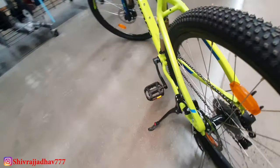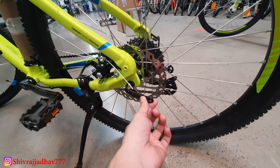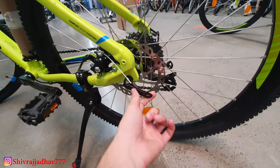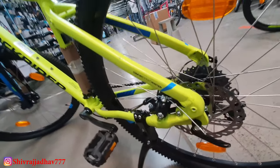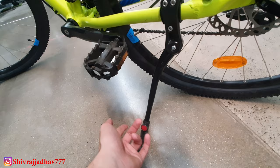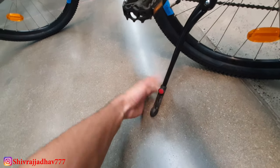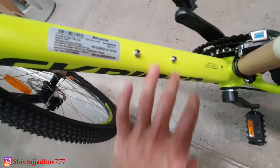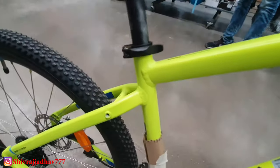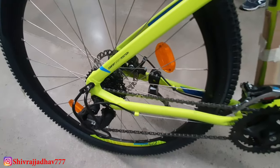You will also get mechanical disc brakes, and in the rear you get a quick release which is a great feature. The cycle is priced at ₹28,000 without accessories. An accessory option is available at around ₹700, which includes a height increase and shock absorber option. You can scan the barcode from the app and there is also a provision for a rear carrier.